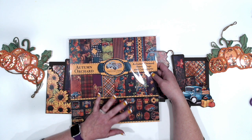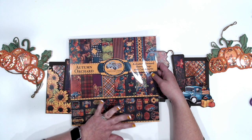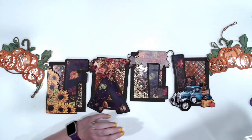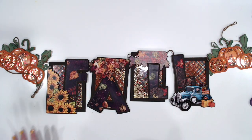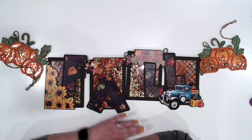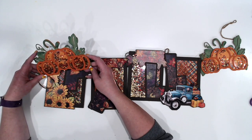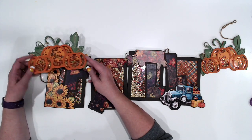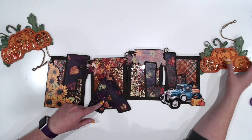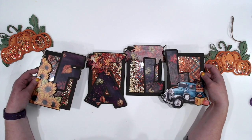This one's a very vibrant, fall-themed paper that has some really neat colors you don't always see. I've done a ball shaker, and I will link below in the description the Cricut file so you can cut these little pumpkin shakers for the ends, and also cut your letters and the frames for the bigger shaker pieces.